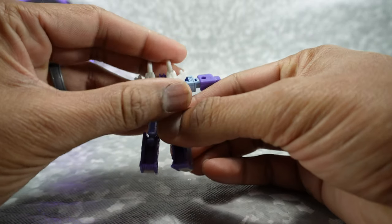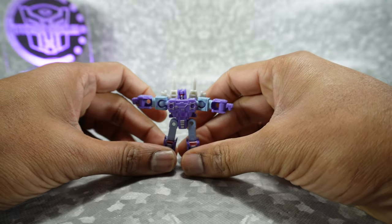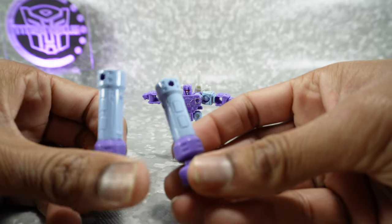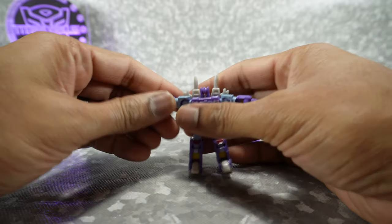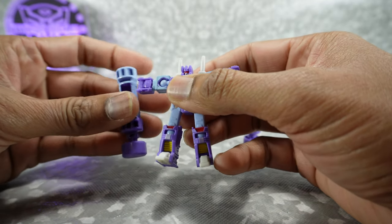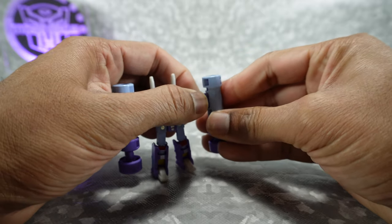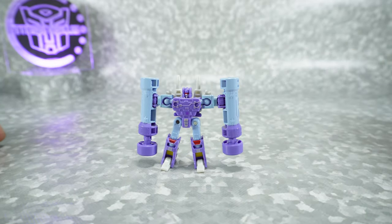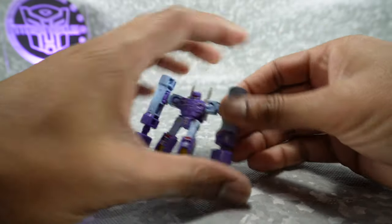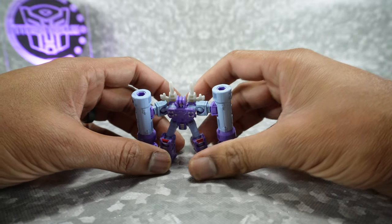That also looks pretty cool. And of course, you can use the pile drivers. These are painted pretty nicely too — they have that nice blue paint on them. To put these on, you close up the hands with the ball joint exposed, and those slide into here for a nice tight fit, so it works perfectly. There's Rumble, ready to rumble! You can actually extend these down — if you go too far it comes off, but you can have one up and one down for a little bit of action. He looks really good with that.